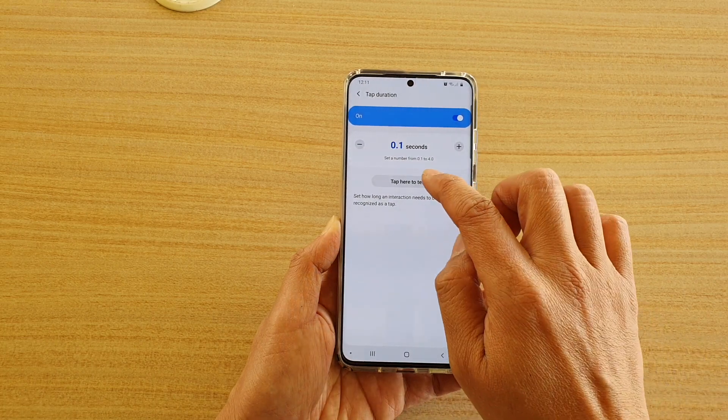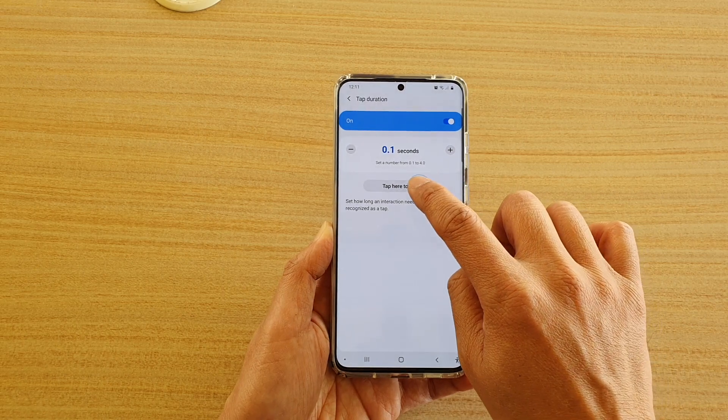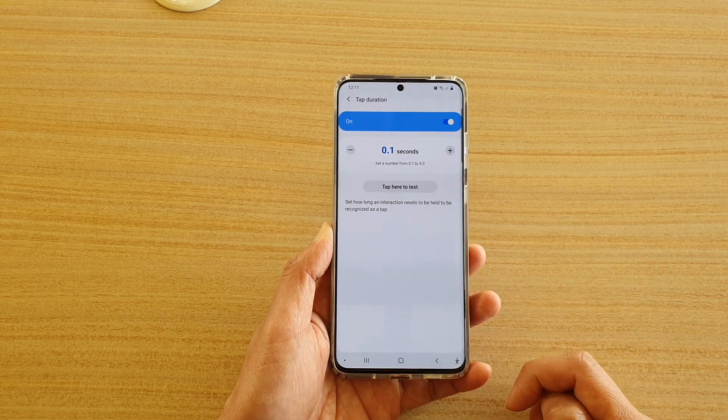You can test that here — if I tap quickly nothing happens, but if I tap and hold it a little bit longer then the button will respond to my touch.